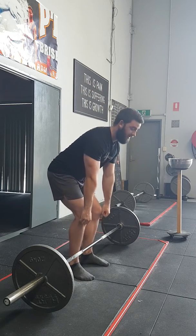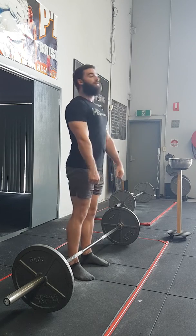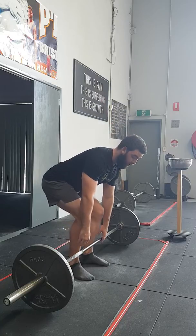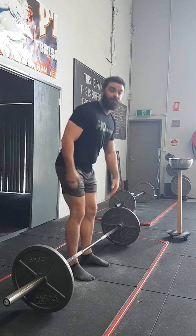As the barbell's coming up, drive the glutes through — not lift with the back. Hips back. You'll know when you're in the right spot because you feel your hips are high enough with tension through the hamstrings and glutes.